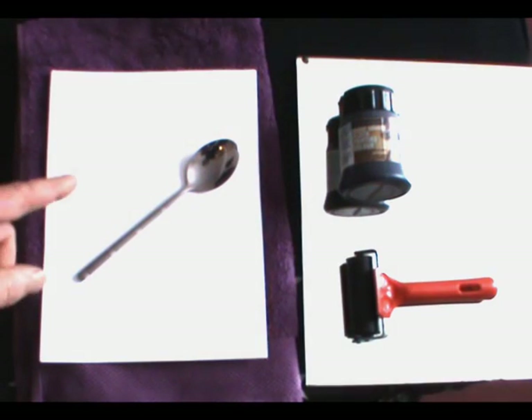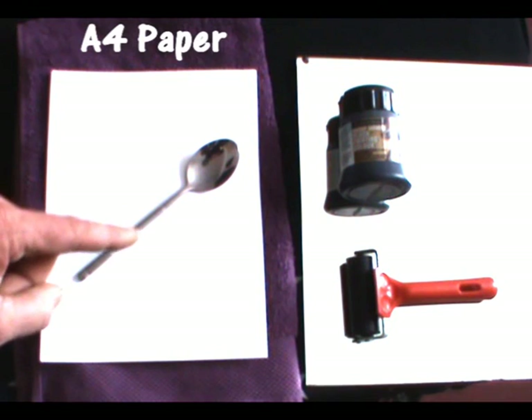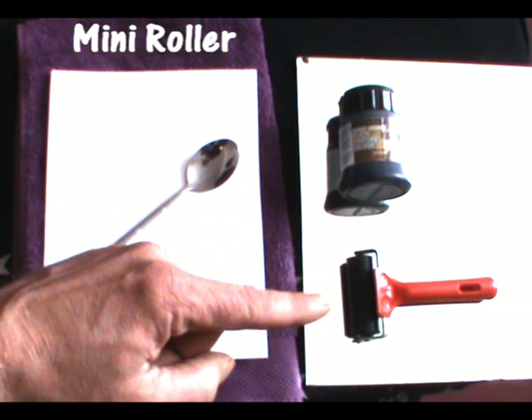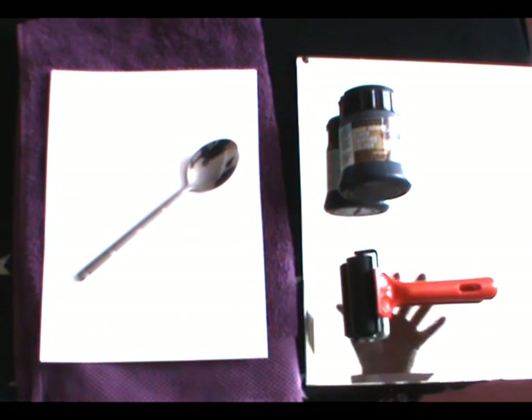One very good way of taking a handprint uses A4 plain paper, a spoon, a towel, block printing ink, a block printing roller, and a mirror.